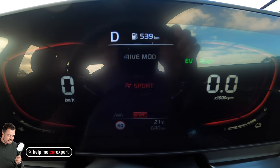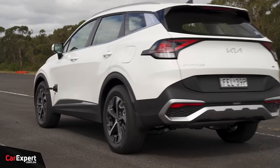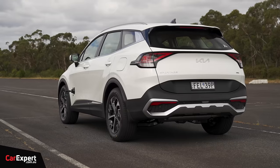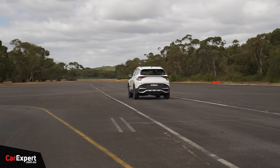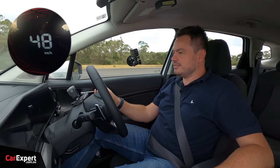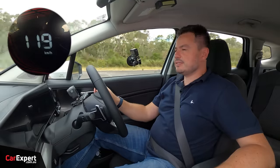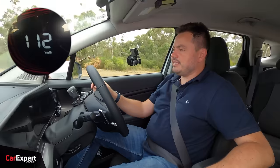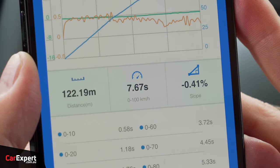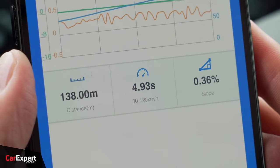Into sport mode, traction control off — given how peppy this thing is, I reckon we might need that. Going all the way through to 120. It's really strong off the line. 0 to 100 in 7.67 seconds — pretty good for a hybrid. Then 80 to 120 in 4.93 seconds, showing a nice strong mid-range. Both pretty decent figures.